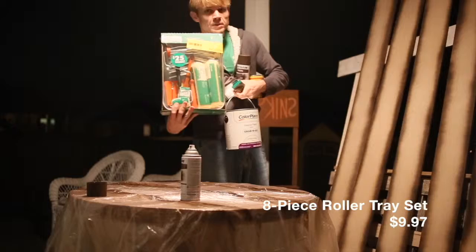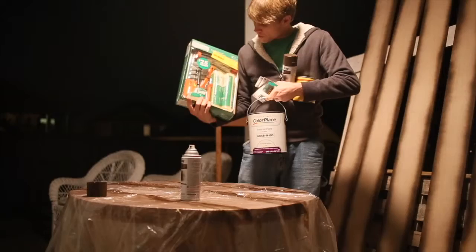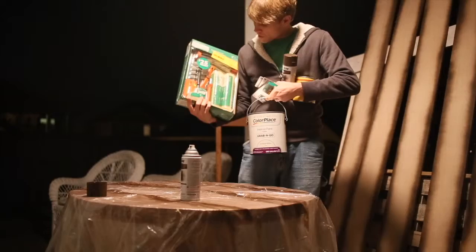For the supplies you'll need, the easiest thing to do is get the kit that's only ten bucks — it comes with a painter's pan, two rollers, and a smaller roller. I'm using dark walnut, just the Minwax wood finish, and this seems to work pretty well.